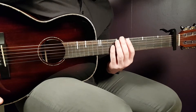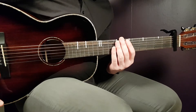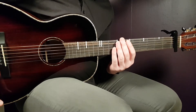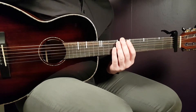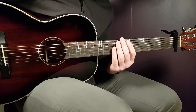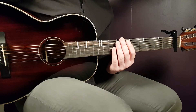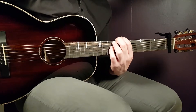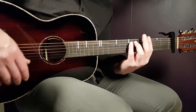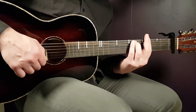Now let's look at how to handle these chords. The chord progression goes: G minor seven to A minor seven, then G minor seven to D minor seven and A minor seven. That melody repeats throughout the entire song. Let's start with the G minor seven.